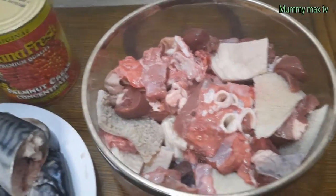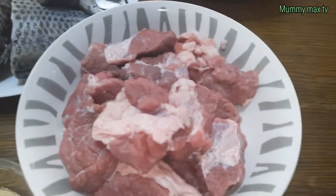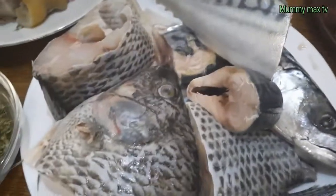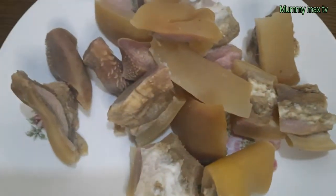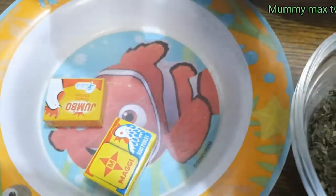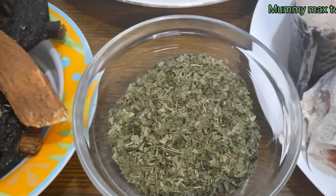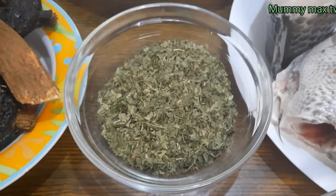Here are my ingredients for this recipe. I have some assorted meats — we shall be using some beef, cow beef, some mackerel fish and tilapia fish, and cow skin. This is my banga stick, as you can see, some dried fish, two Maggi cubes, and this is Obele Tietiye which is the banga leaf.